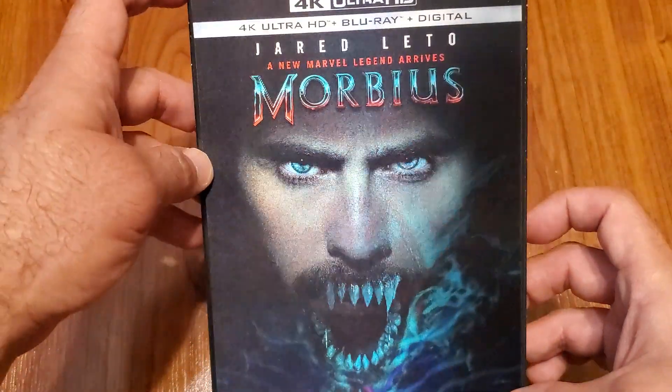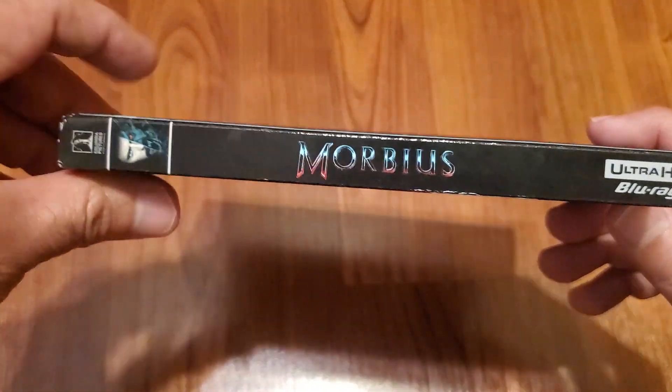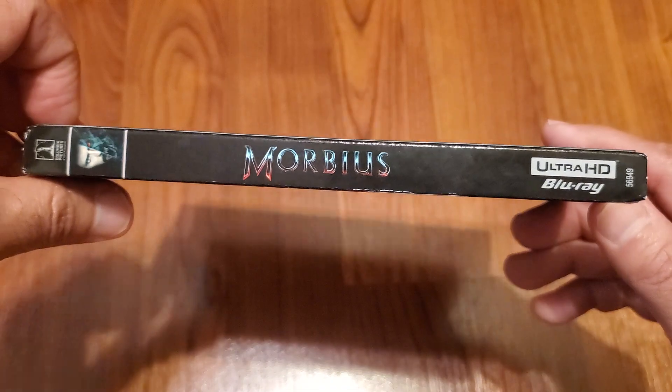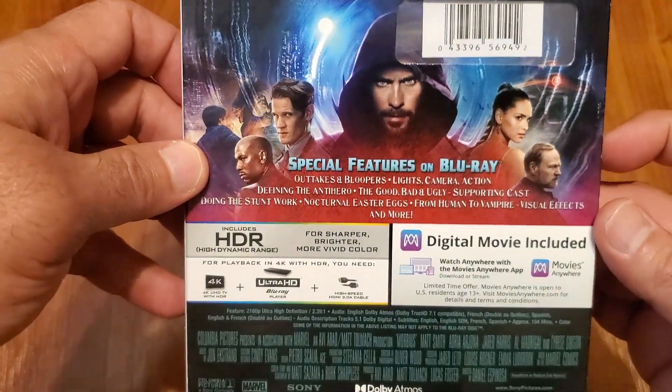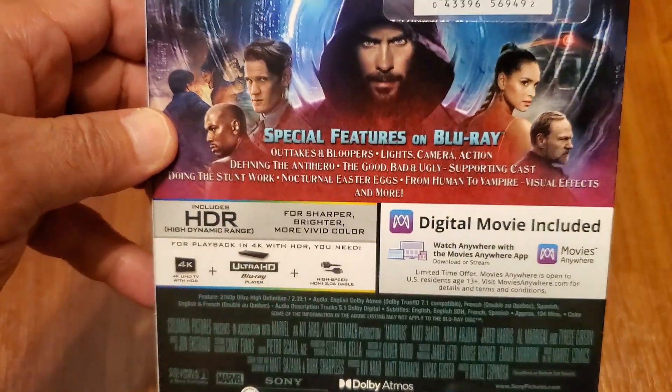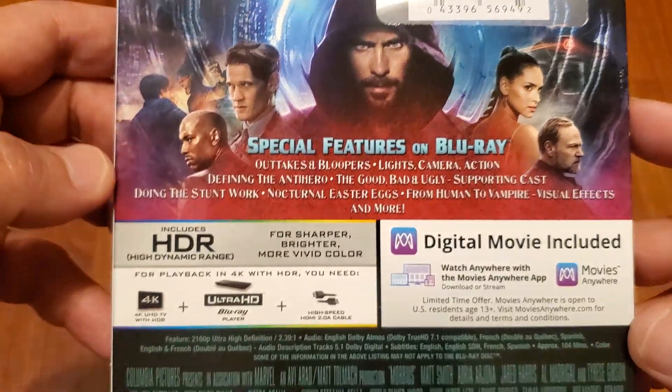That is the front — let's see the spine. And you can take a look at the back, and there are some special features on the Blu-ray.